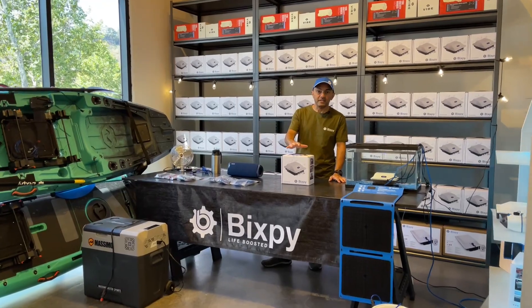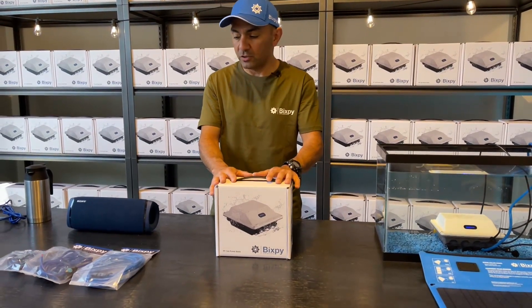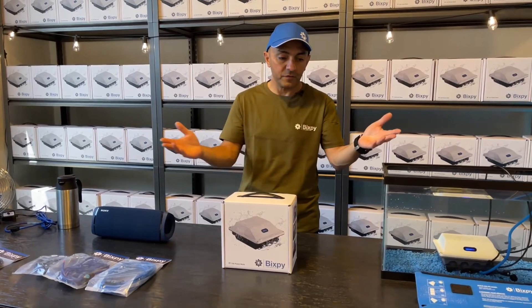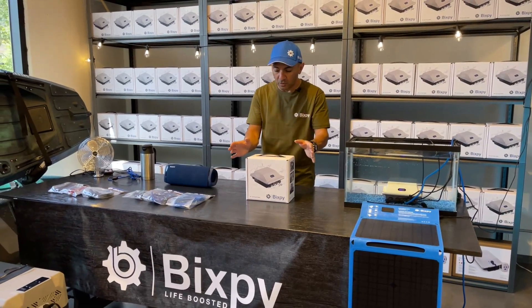Hi guys, today we're here at our warehouse in San Diego and I'm going to walk you through the features of the PP166 power bank, in addition to doing a couple of installations and showing you how it runs a few different things — how the solar charging works and how you hook up your PP166.